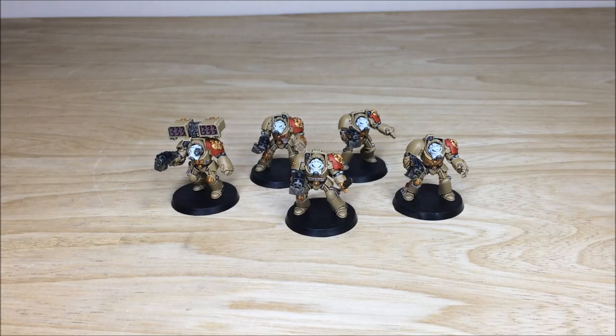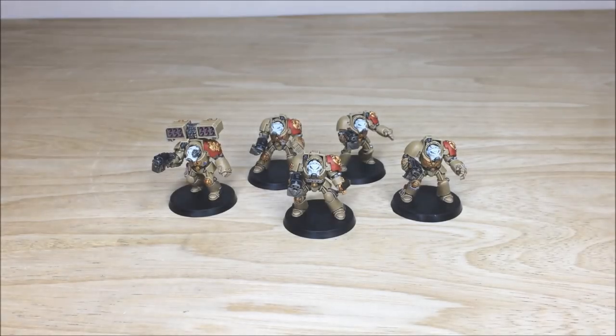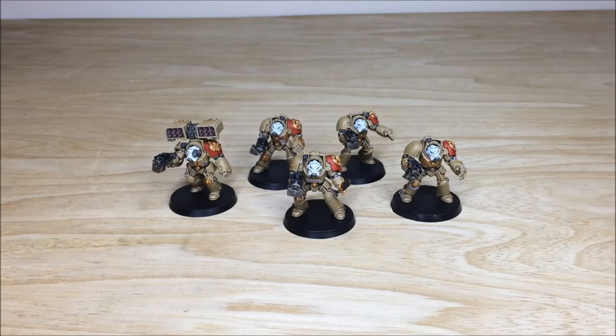Hi guys, hope you're well and welcome to this commission completion video. We have an awesome custom chapter color scheme terminator squad which you can see in front of us. We're back in a second to have a look at this awesome commission in more detail.